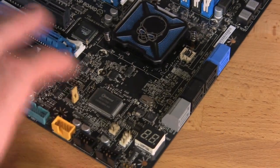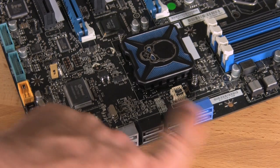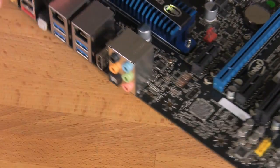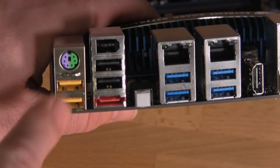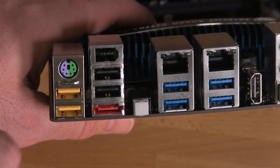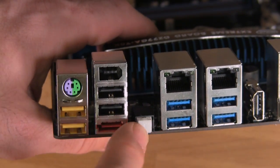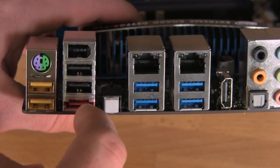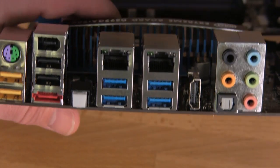That pretty much covers everything. You have your diagnostic LED, some SATA 2 and SATA 3 ports, as well as an external SATA 3 port run by a different controller — not the PCH. On the back I/O, you have a couple of USB ports, a PS/2 port, Firewire 400, more USB ports, an eSATA port, a couple of USB 3.0, dual Intel NICs, an HDMI port, and a traditional audio system.